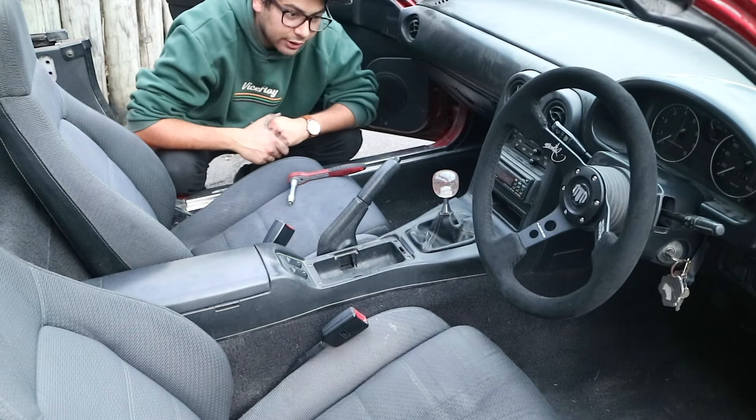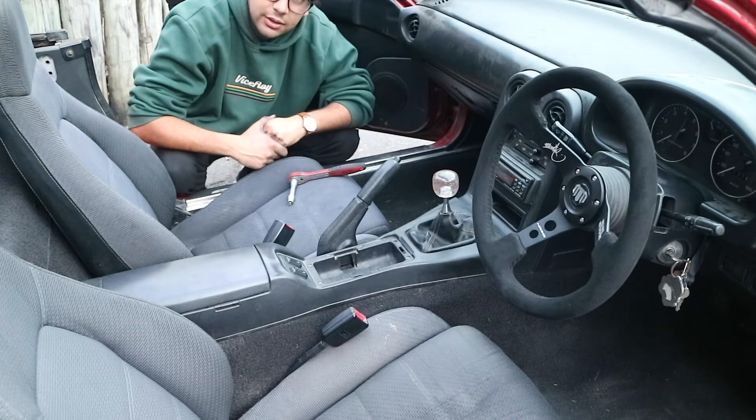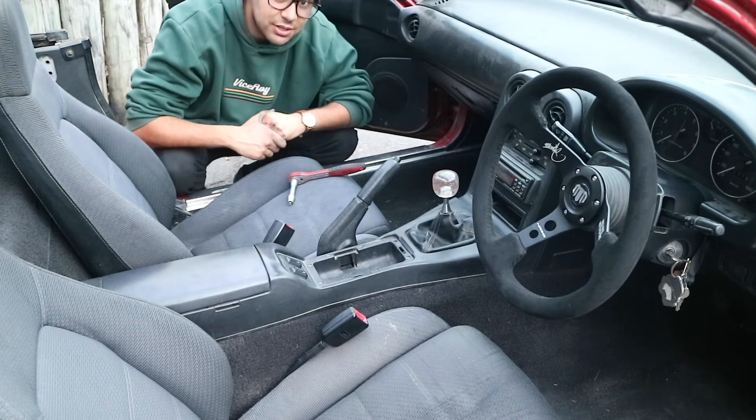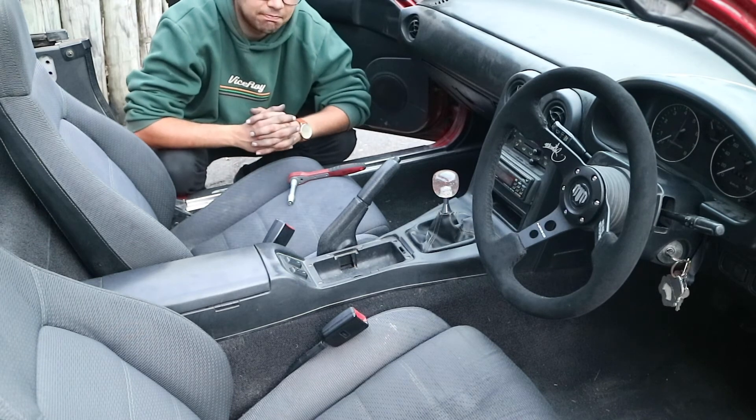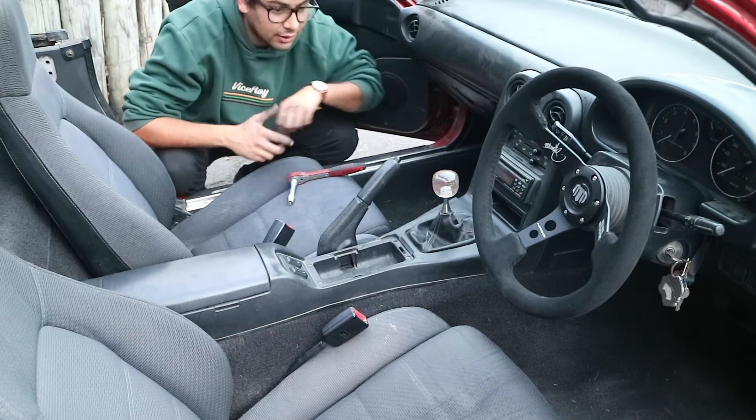All in all, I think that was a pretty quick and easy install. It wasn't too hard. There was a nice set of instructions that actually explained it and was easy to follow. It had pictures and everything. It was excellent.